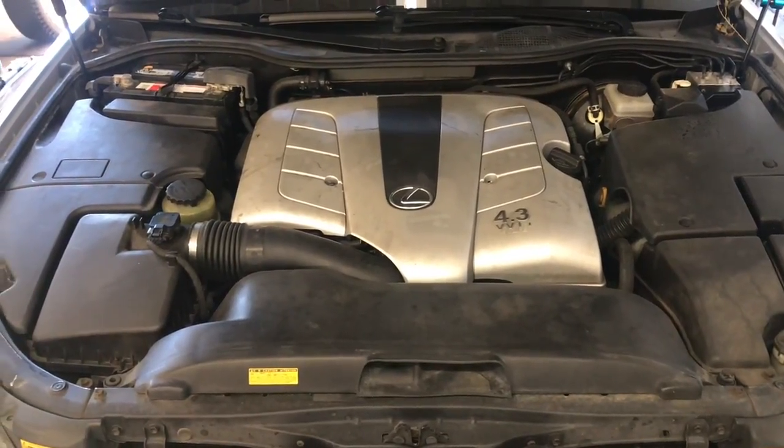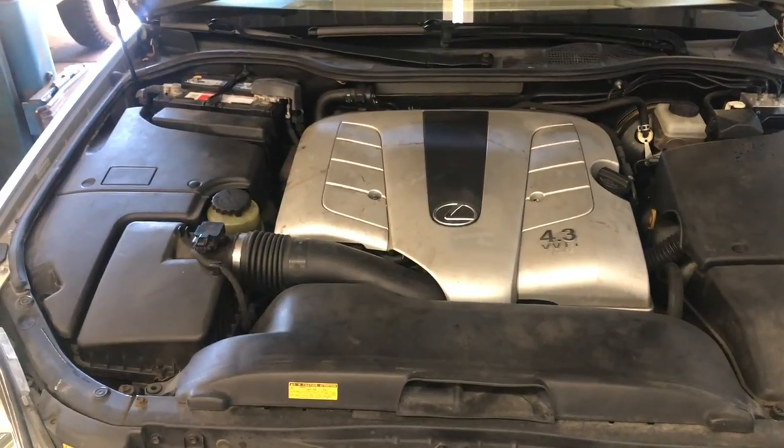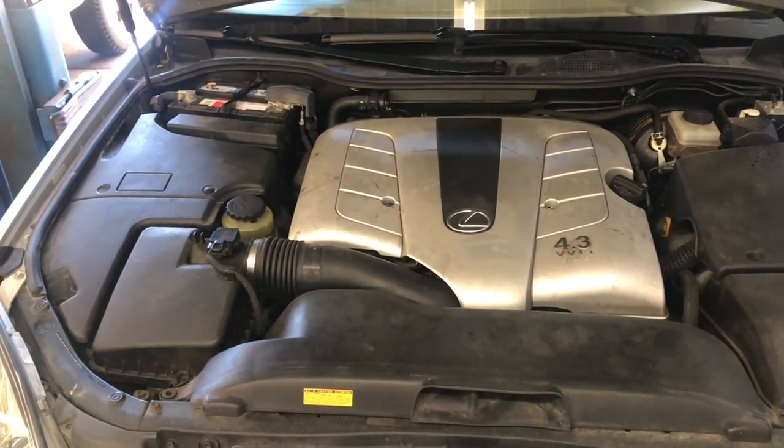2000 through 2006 Lexus LS430 starter replacement. I'm Brian Nessa from HowToAutomotive. I'm going to walk you step by step through the process of changing out the starter.